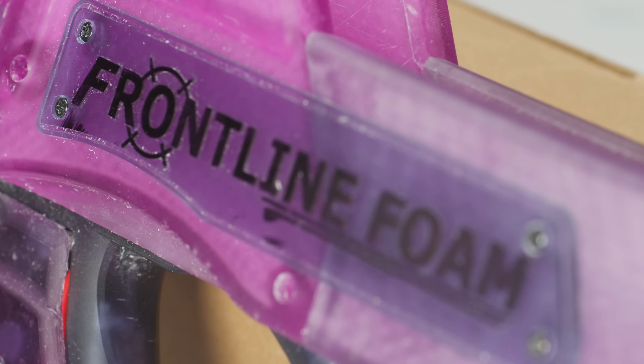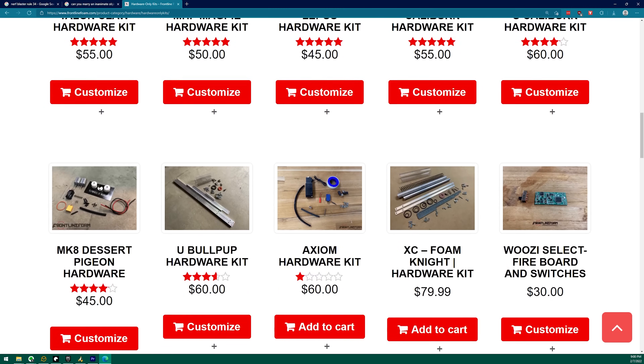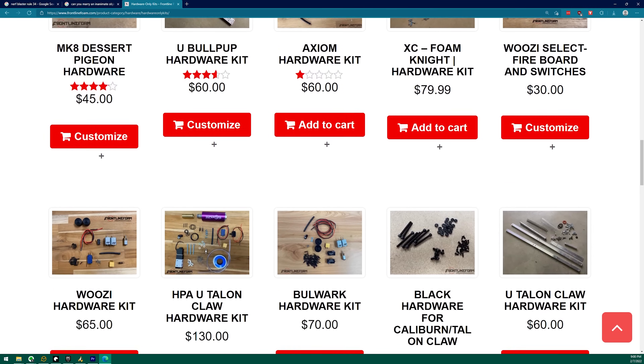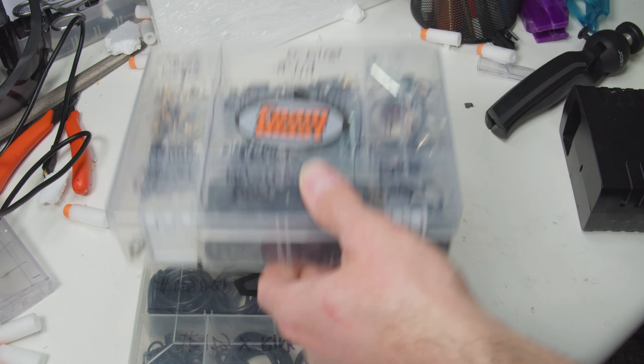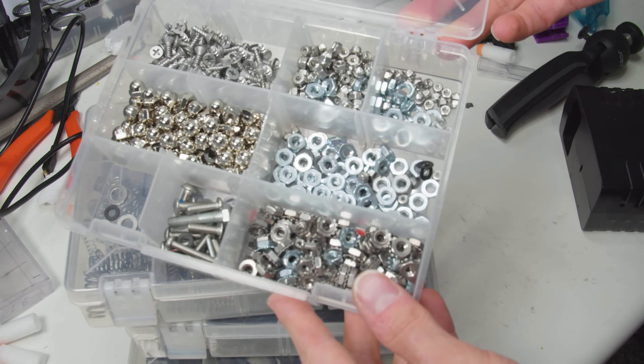I reached out to Frontline Foam, the Utah-based purveyor of nerfing gear and custom-built blasters, so I could mooch today's parts, darts, and mags. If you get tempted by this arsenal, links are below. Speaking from experience, when you part out a blaster on McMaster — which rhymes — you end up spending like five times too much for ten times too many materials. Trust me, just get a kit. Thank you so much, Derek Sun and the Frontline Foam team.